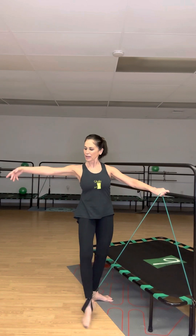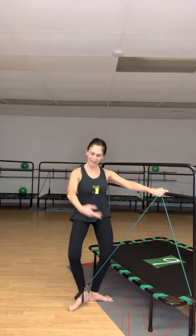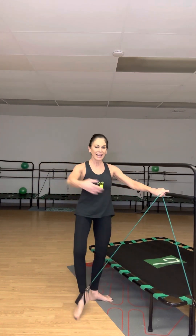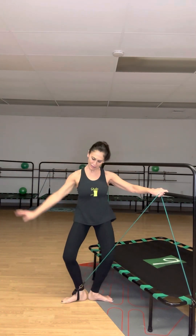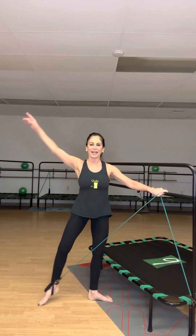One and in, two and in — continuing for ten reps. Now I'm going to bring my arm up to fifth position as I go out to the side: one and down, two and down — continuing through ten reps.